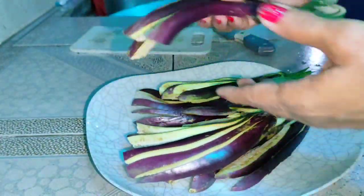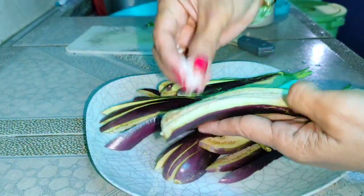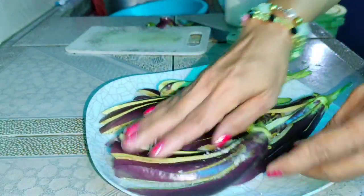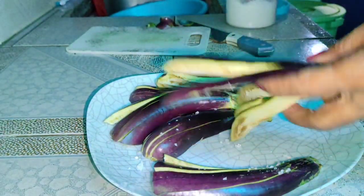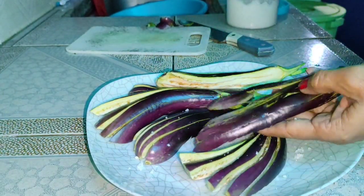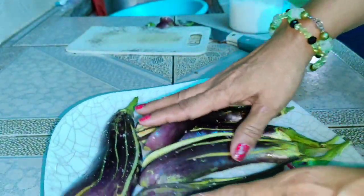Tapos ko na siya i-slice mga friends. Ang gagawin natin ngayon, lagyan siya natin ng asin — parang i-soak muna natin. Experiment natin ito sa talong. Keep on watching mga friends!